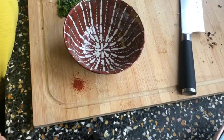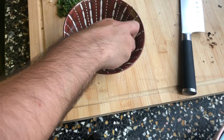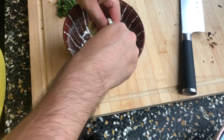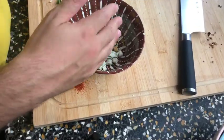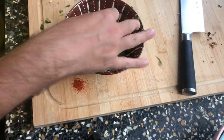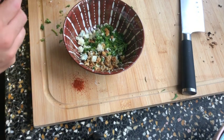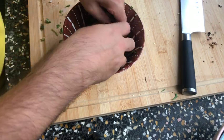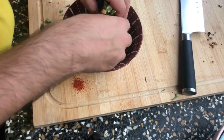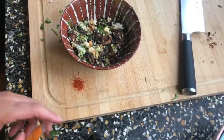Now for the blue cheese — Danish Blue, one of the best. We'll crush it with bare hands, but it's already crumbled so we just use it as is. Mix in the remaining parsley, some walnut pieces, and the mushrooms from the oven.